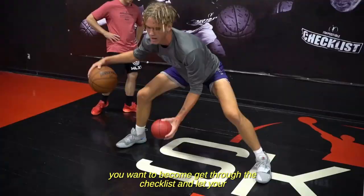Get through the checklist and let your gifts and talents come to life. It's a better way, a skill-building way, and it's available through our MLXT checklist training system.